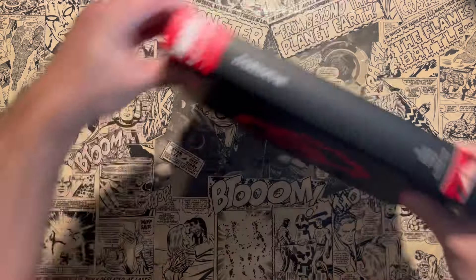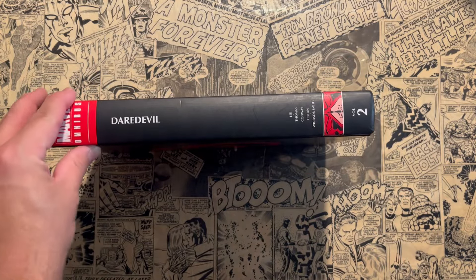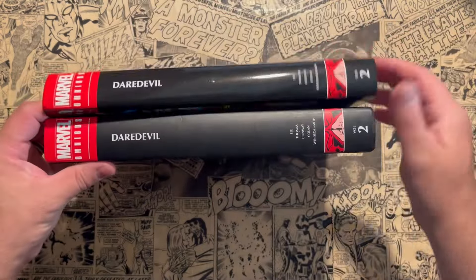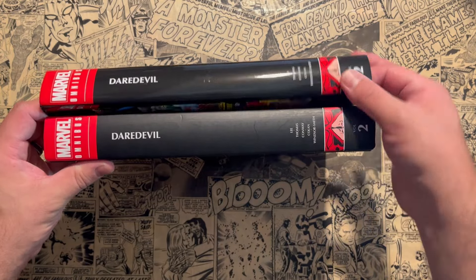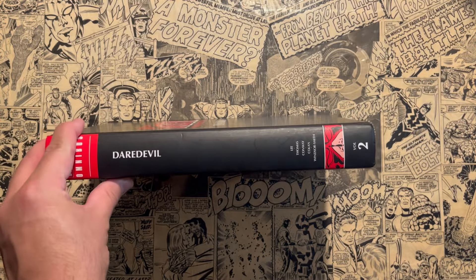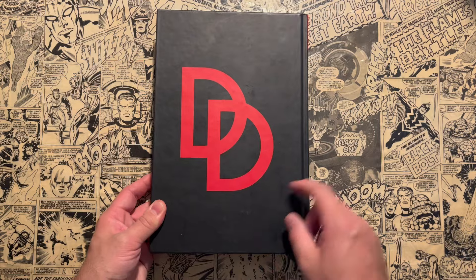This is the omnibus here. The spine matches the dust jacket, so I'm willing to bet I have the Standard Edition, because usually the Standard Edition is what you see underneath the dust jacket. And on the back you have the Daredevil logo.